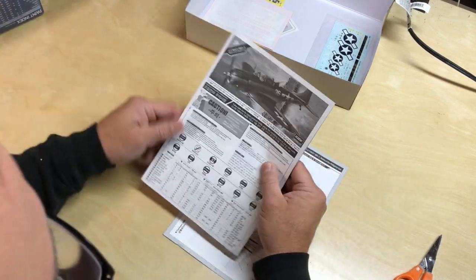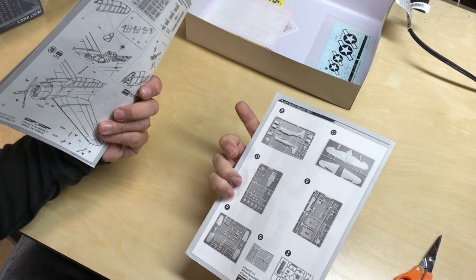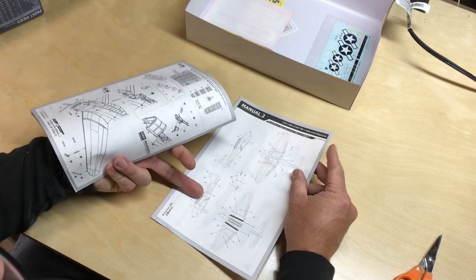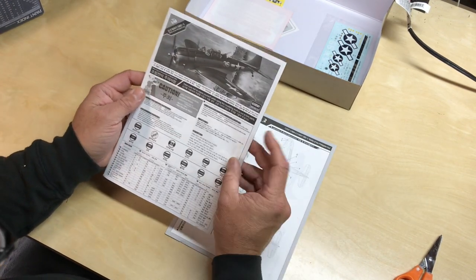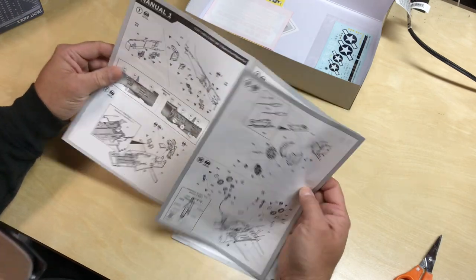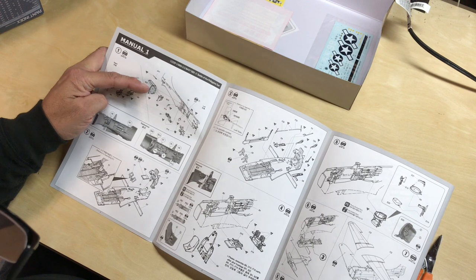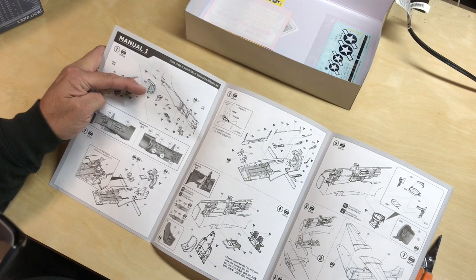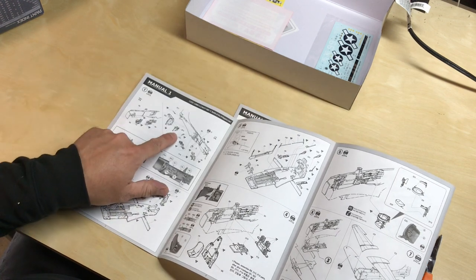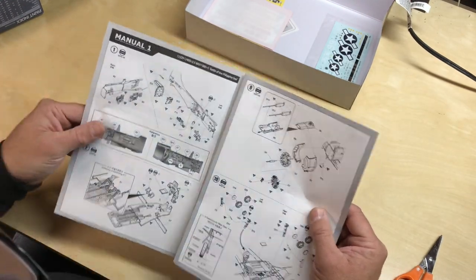The kit does have two manuals. The first one is basically the assembly of the kit and the second one is a sprue map, and also the stencil data and painting guide on the inside. Looking at the manual, it's a typical Academy fold-out and starts out with the cockpit. Those ejector pins we were talking about on the cockpit bulkhead — maybe those won't show because it looks like there's another piece that goes over the top of that, which could actually cover them. That's a good thing.